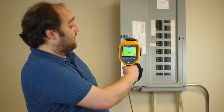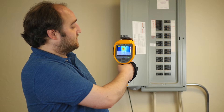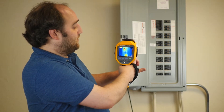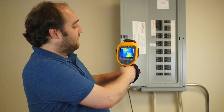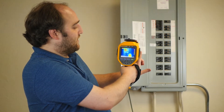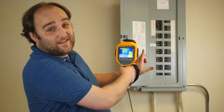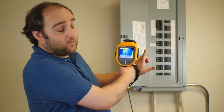For example, picture this breaker panel behind me — nice and in focus. But then I put my finger in front of it, and that's very much out of focus. That's not great. What if I wanted to see both at the same time? Should I take two pictures? Should I manually refocus?